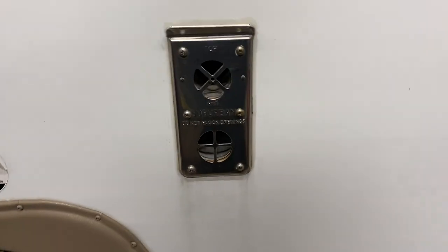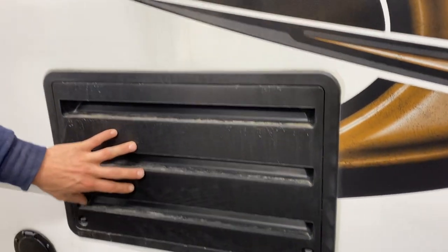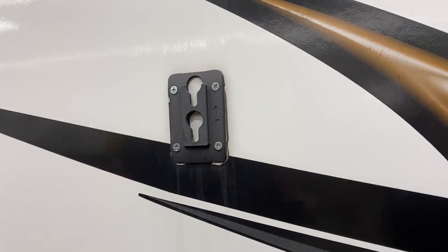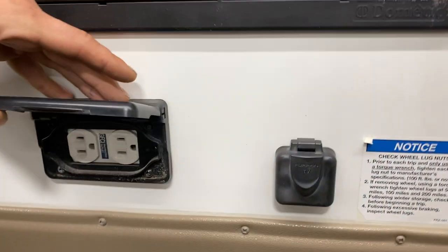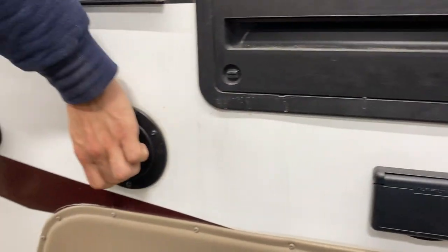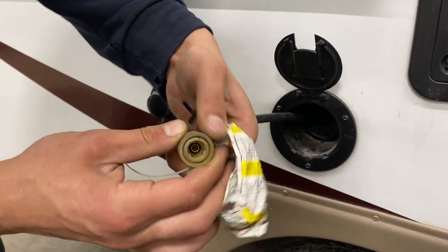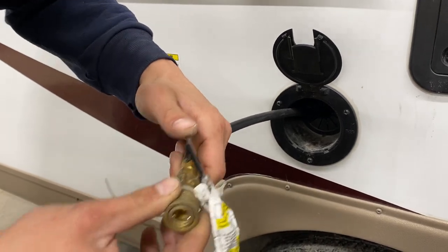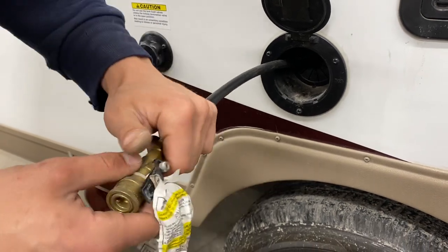Straight down from the speakers you'll find the exhaust for your furnace — if you're ever running the furnace, make sure it's not blocked off, as it does get hot. There's a service port for the fridge, and right above that is a mount for an awning accessory. You also get a GFCI-protected outlet and beside that a cable and satellite outlet. This is a propane outlet with a quick connect — pull it out, close off that valve, open the collar, attach your propane appliance, lock it down, then open the flow. With the valve open, you cannot undo the quick connect, which is an added safety feature.